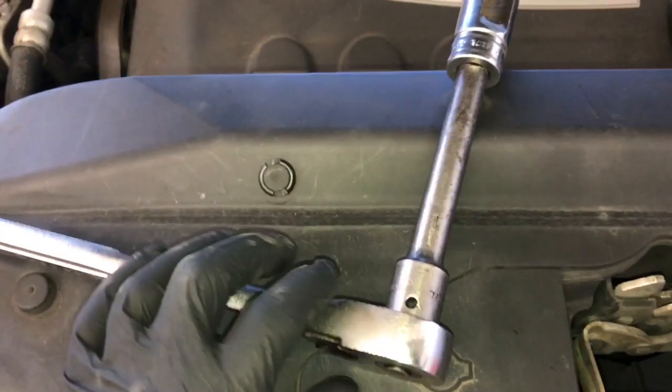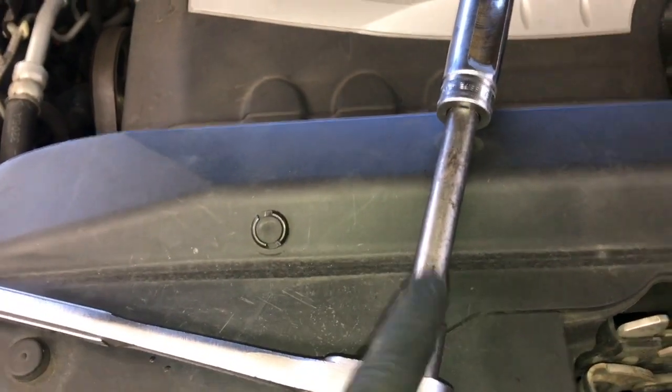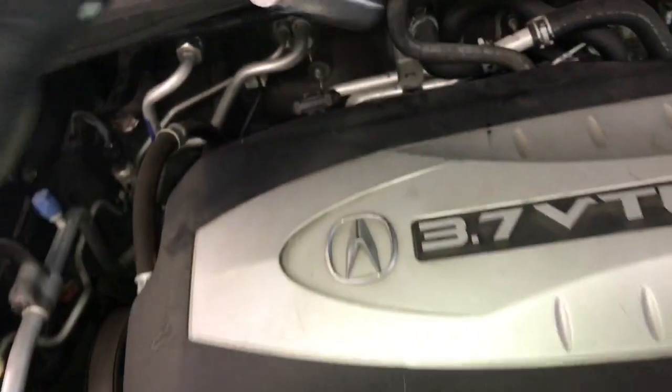To get started we need to remove the upstream oxygen sensor here, the bank one oxygen sensor. I'm going to reach around back — it's right about here — and I'm going to use an oxygen sensor socket, a little extension, and a ratchet. I'll reach around back, put it over the sensor, and crack it free.